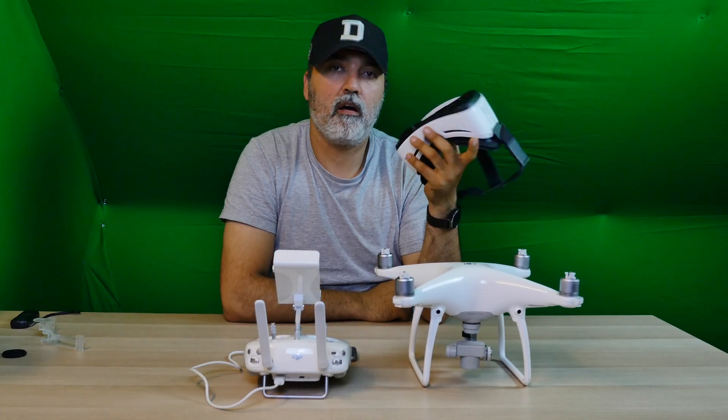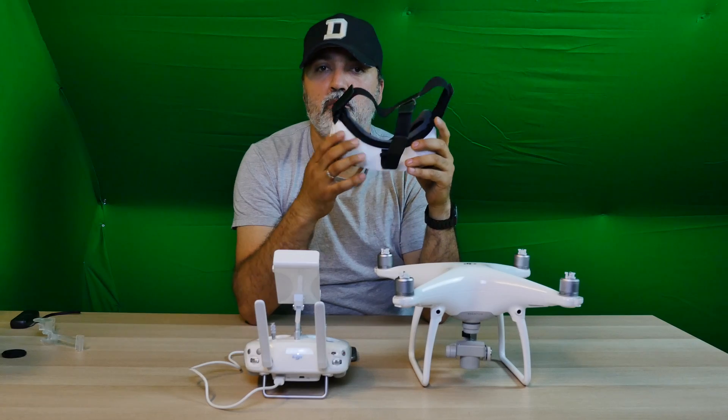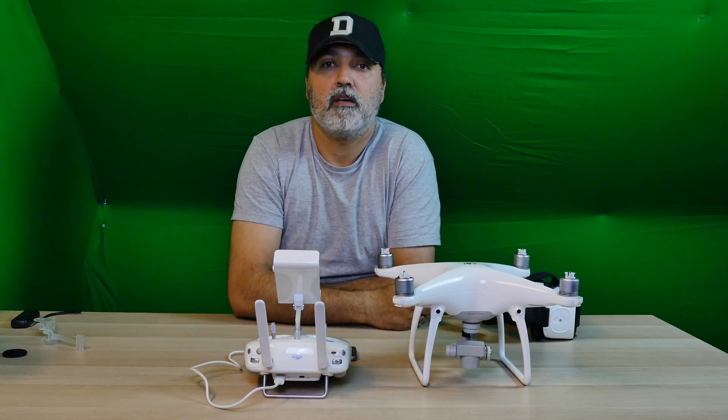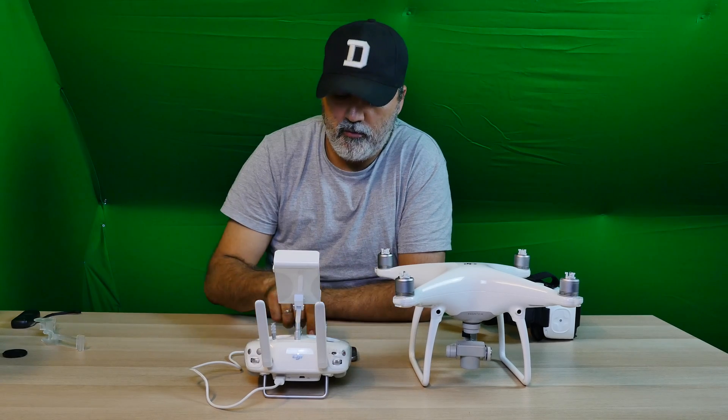This Gear VR I modified a little. You can see a video in the description below about which modification I have done, so I can use it with my Samsung S6 that I have right here.